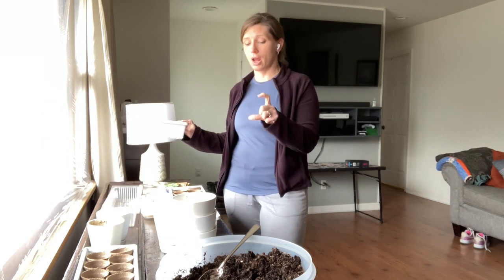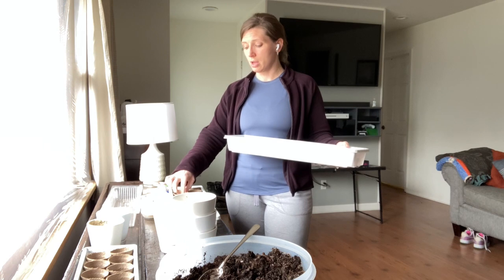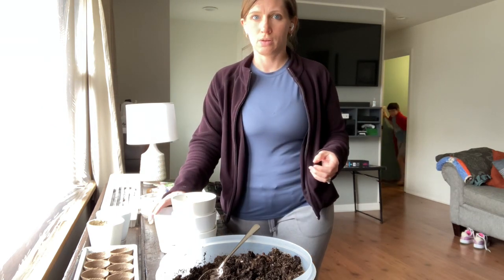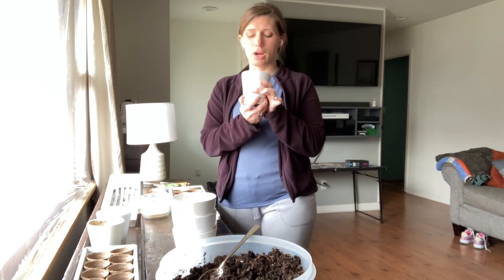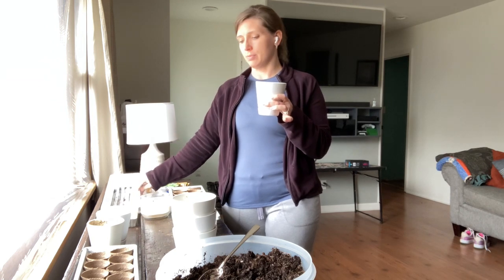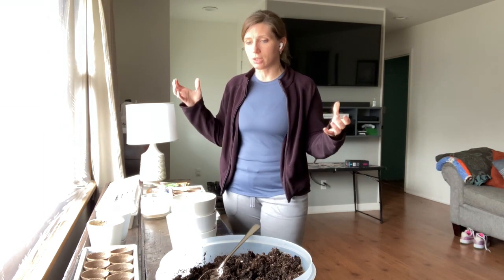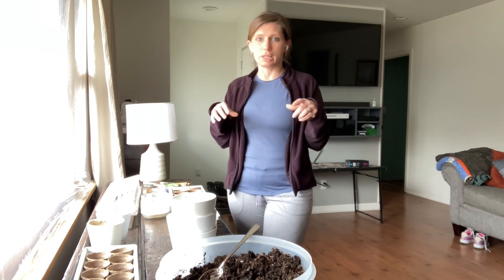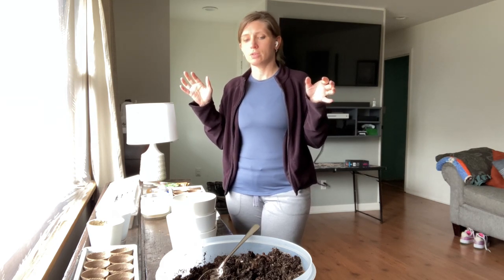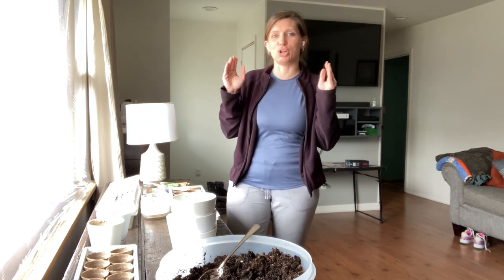You'll need a container to put your cups in. These containers for the biodegradable cups have a bottom area that holds water. You can also just get a towel and put Dixie cups in it — that was our cheap beginner's version. If you want to just start from somewhere, you can.